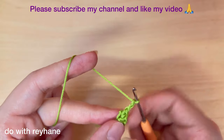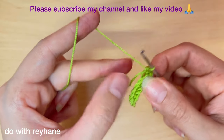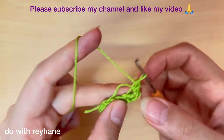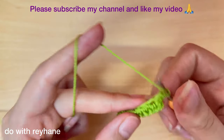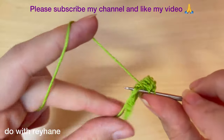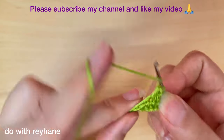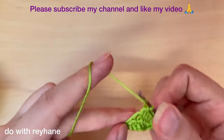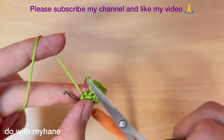Then two chain, and again here make a single crochet. Put your extra yarn between this part because we want to hide it. Then make a half double crochet here, and in this part we need four half double crochet — one, two, three, and four. Cut the extra yarn; we don't knit this tail.